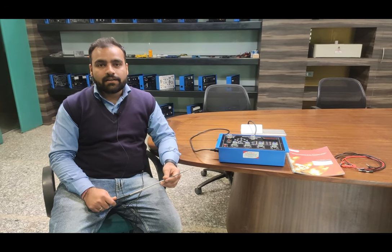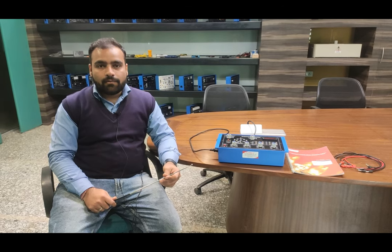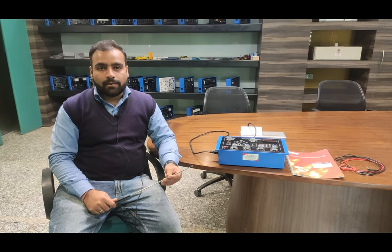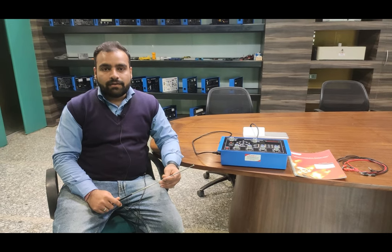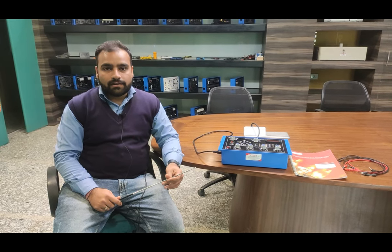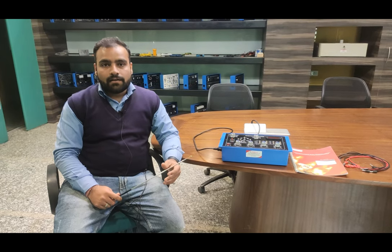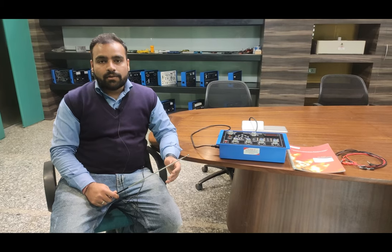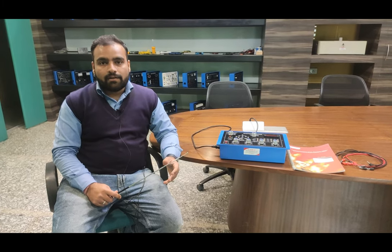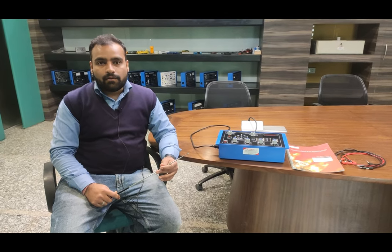Hello and welcome to Tesca Technologies Private Limited. I am Shivam Vijay. Today in this video I am going to describe and demonstrate the Wheatstone Bridge trainer. Using the Wheatstone Bridge we can find out the value of an unknown resistance using the galvanometer. We have to provide the null balancing on the galvanometer so that both arms of the bridge will be in the balanced condition.